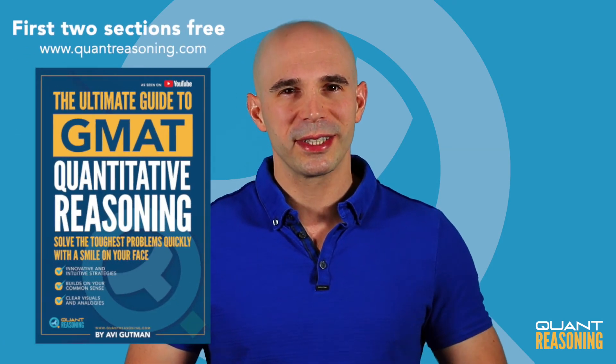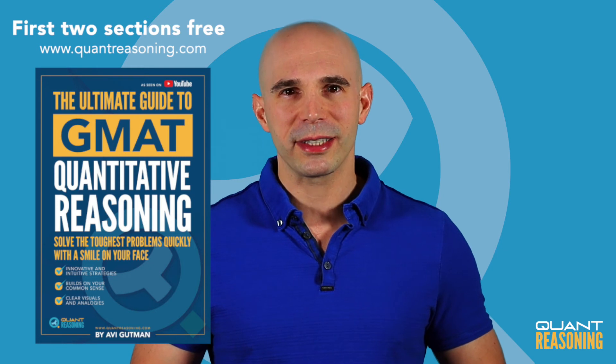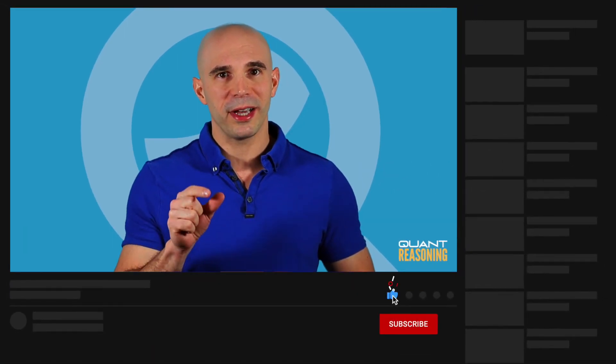If you like this approach, be sure to check out my book — it's all in there. What do you want me to talk about in my next video? Type it down in the comments below and maybe I'll make a video just for you. Make sure you're subscribed and click that little bell icon so you don't miss any future videos. See you next time!